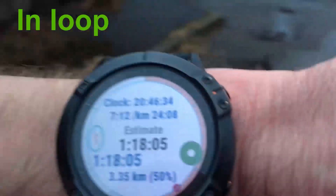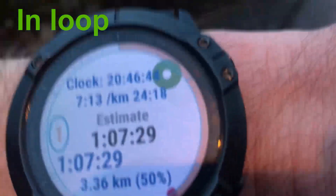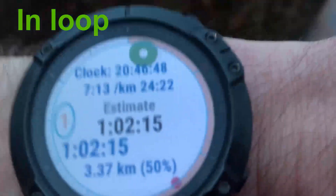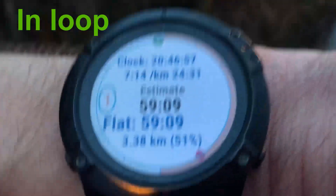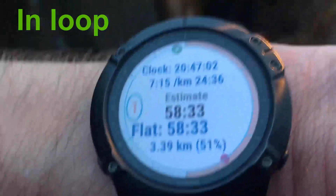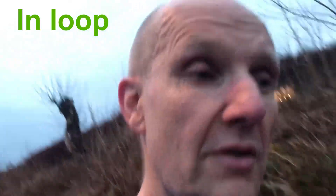So I cannot walk this slowly for the remainder of this loop. But if I increase my pace a little bit and walk faster - still walking - look at the estimate and the green dot: it goes closer to the hour. I may get just below the hour with this pace. Even though I am only at 51% of this loop, I can use this pace for all the remaining distance without being afraid of breaking the hour. That's the benefit of this app - I can test a pace I might want to use for the rest of the loop.